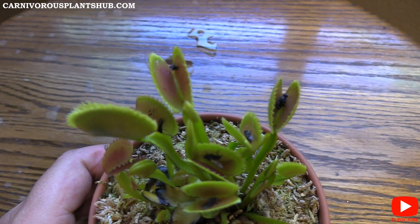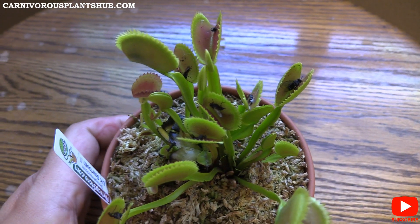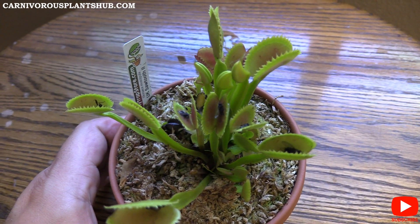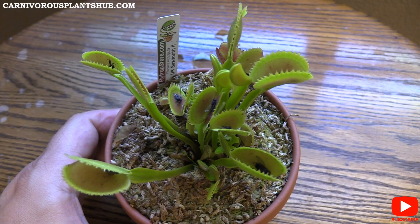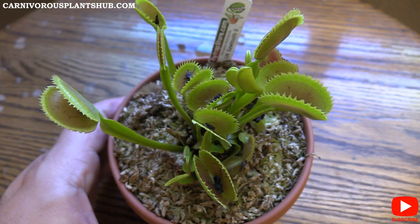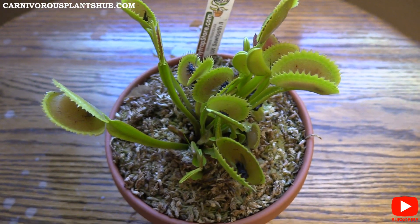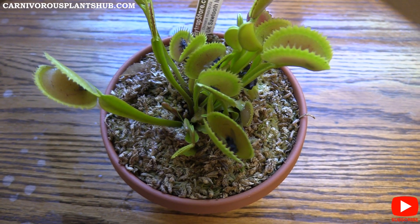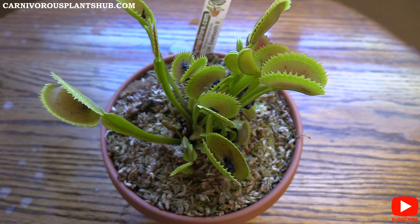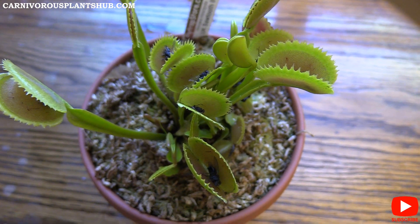I recommend feeding your flytrap a fly you catch every now and then, but really leave it outside and let it do its own hunting. If you do feed it, keep the insects fairly small — more of a dry insect rather than a wet one. If you feed it something too big, or too slimy like a worm or snail, the trap can't shut properly and it'll often lead to rotting, turning black, and dying. With a small insect, the trap will use its enzymes to extract all the nutrients, then reopen and be ready again. Each trap can typically do that three to five times before eventually turning black and dying off as new growth comes in.